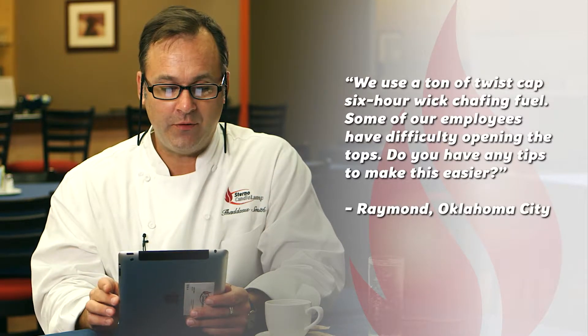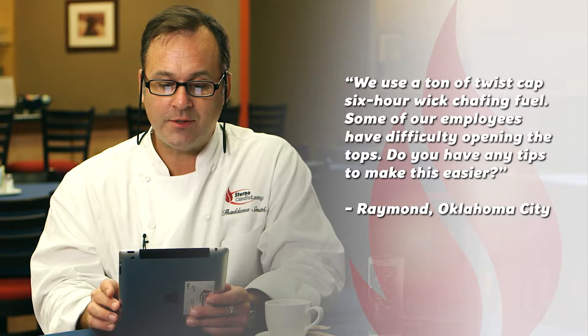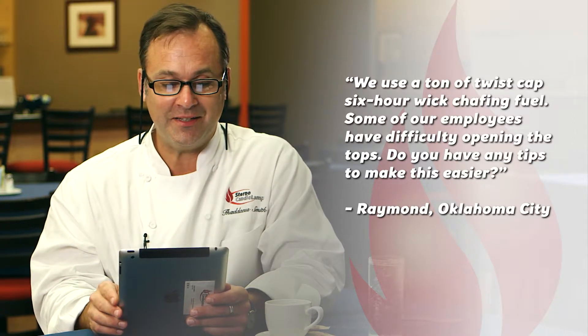Our first question is from Raymond, a sous chef at a conference center in Oklahoma City. He writes: we use a ton of twist cap six-hour wick chafing fuel. Some of the employees are having difficulty opening the tops. Do you have any tips for making this easier?